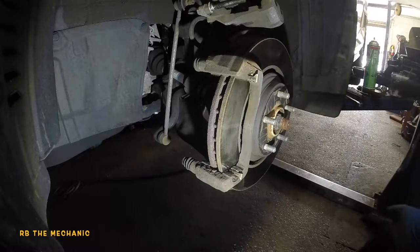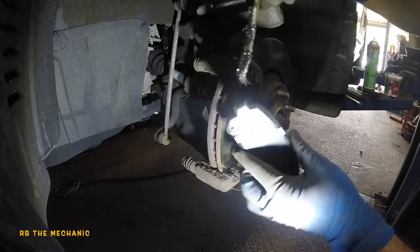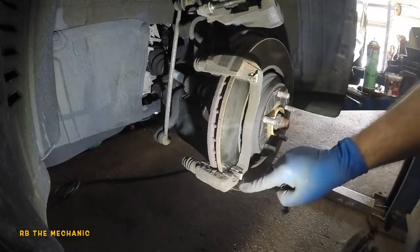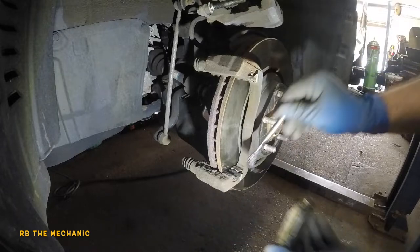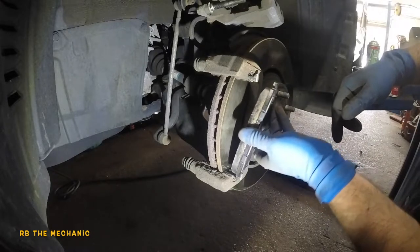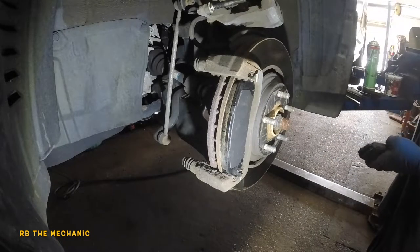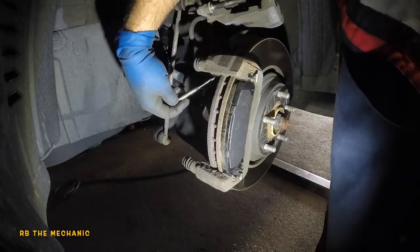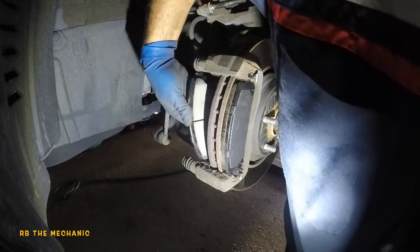We're going to apply brake grease here — just a little bit on the tips of the brake pad where they contact the hardware. Same thing on the other side. If you're replacing the hardware, clean the bracket itself, put some grease on it, then put the hardware on top. Don't put too much and keep grease off the rotor.